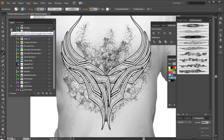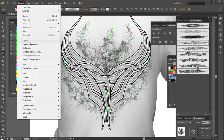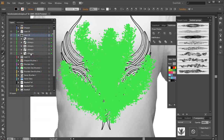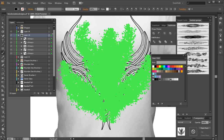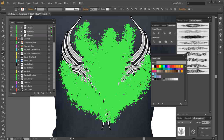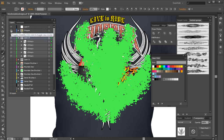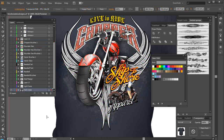I'll turn this off, go to layer 19, select everything, and go to Object > Expand Appearance. I'll give this a somewhat lighter dark gray fill to be an offset in the background of the darker garment. I'll turn that on, turn off the white, scroll up, turn the chopper design back on, click off, and you can see the look of that effect.